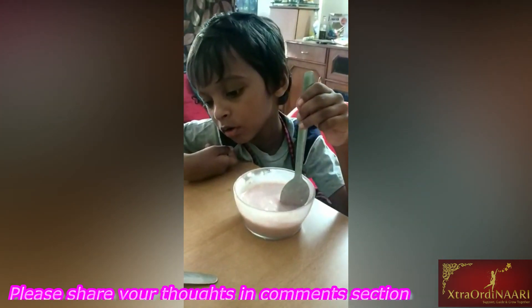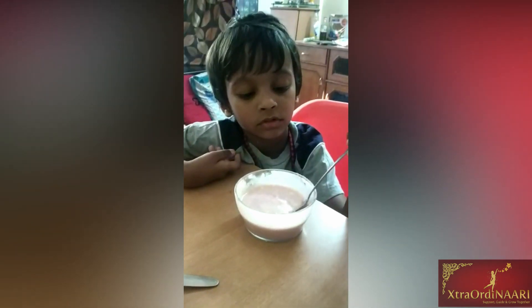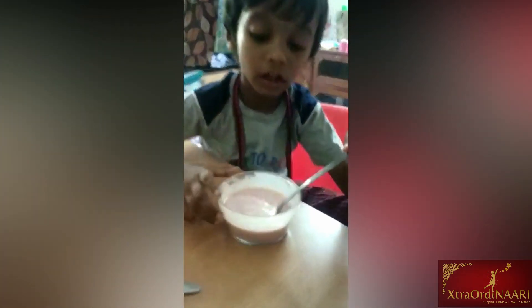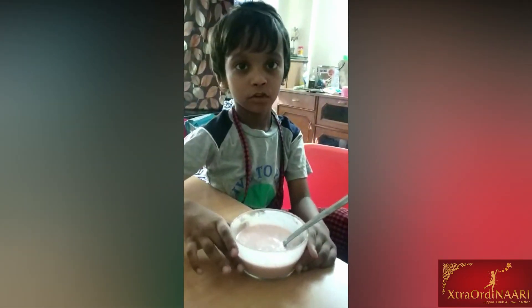So are you done making that batter? Yes. Okay, cool. So what will you do now? Let's keep it. Where to keep it? Let's go. You have to follow me. I have to follow you? Yes. Okay, fine.